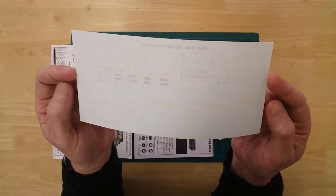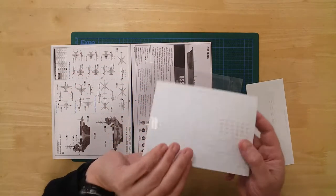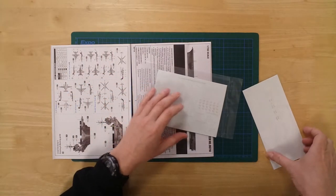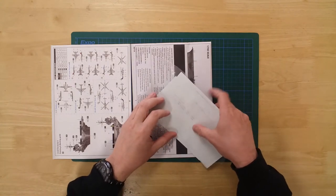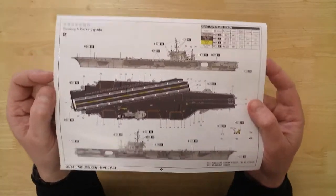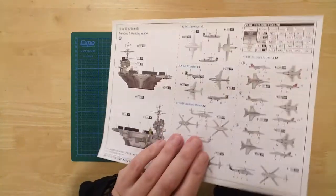Comprehensive flight deck and hull decals are provided, along with decals for the air group. There is a painting and decals guide for the ship, and corresponding details for the air group.